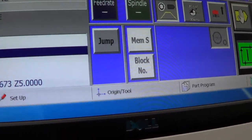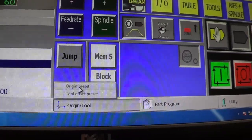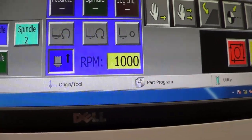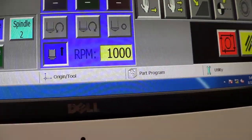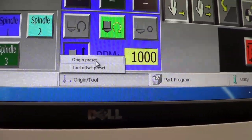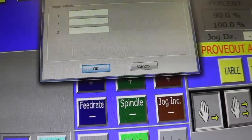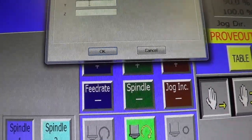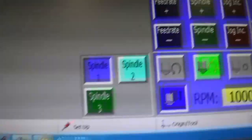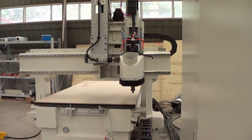When we want to define the start point, we just press this button. First we need to enable the menu mode. We can use this function, and we will input one here as the first value, and for all XYZ we use zero, and then we press OK. Then we will let the machine know the start point that we want to use.